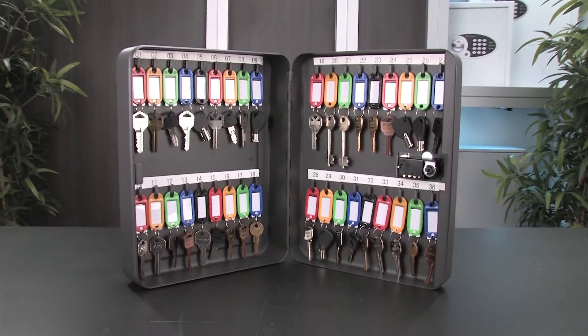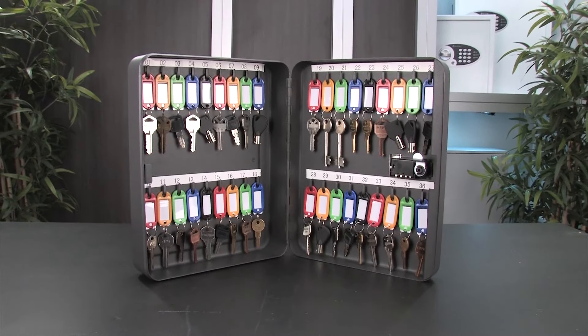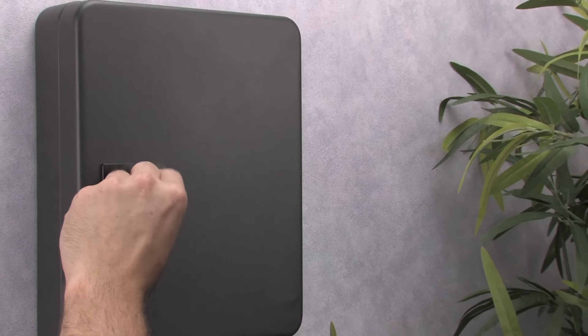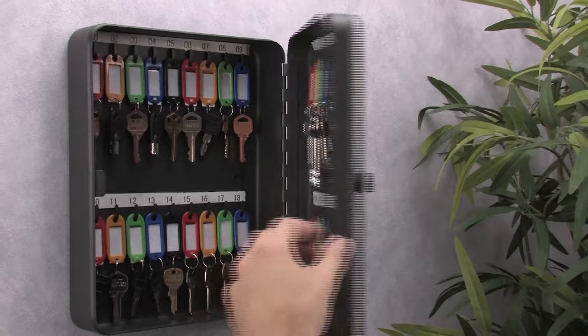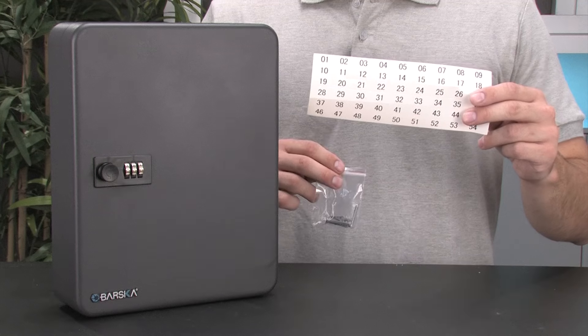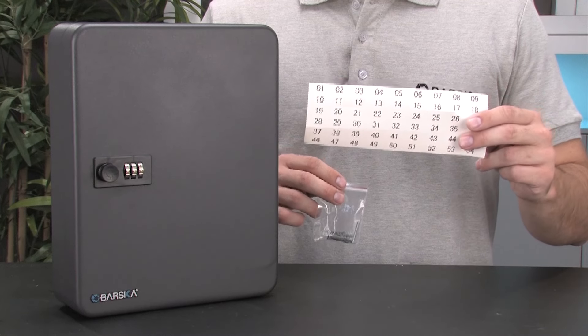The Barska 36 position key cabinet is a compact storage solution for keeping important keys secured and organized. It features a three-digit combination lock which allows access to only the authorized users who have been given the correct combination. Number organization labels and mounting hardware are also included with this key cabinet.